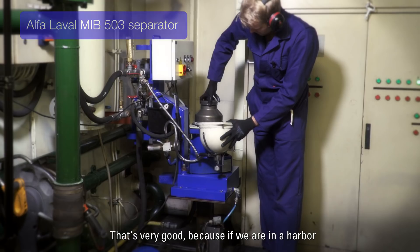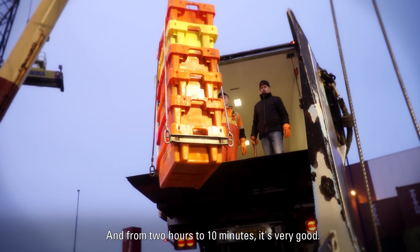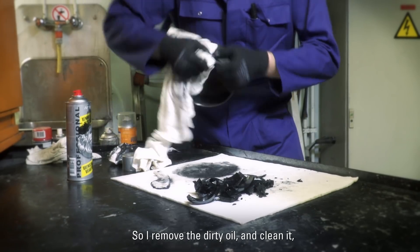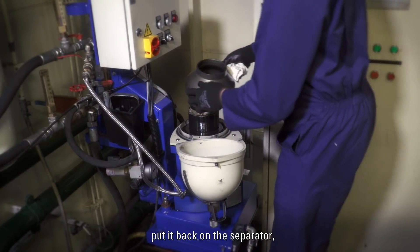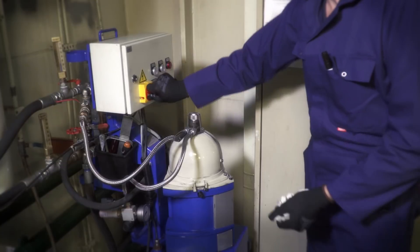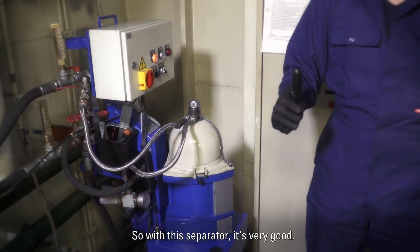That's very good because if we are in the harbor, it's very busy and we need our time. And from two hours down to ten minutes, it's very good. So I remove the dirty oil and then I clean the disk. I put it on the separator and then I'm finished. I can use my time to do other things. So with this separator, it's very good.